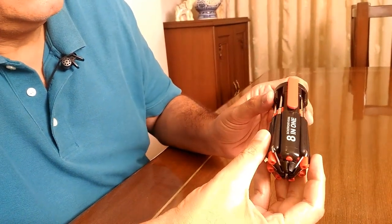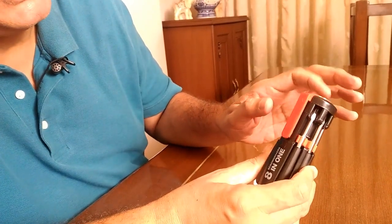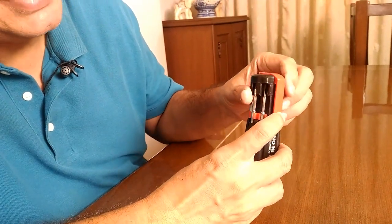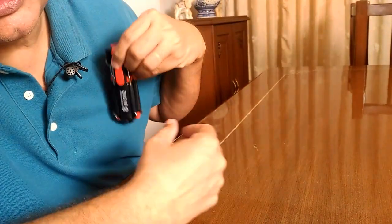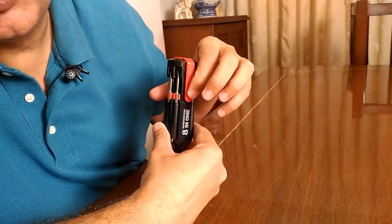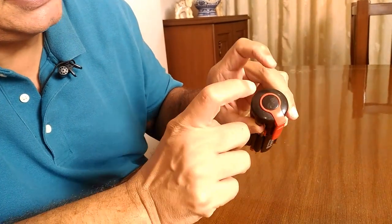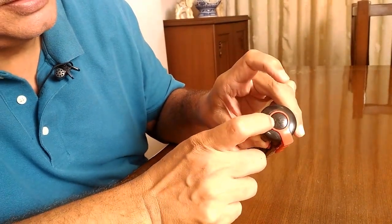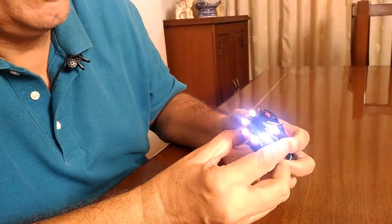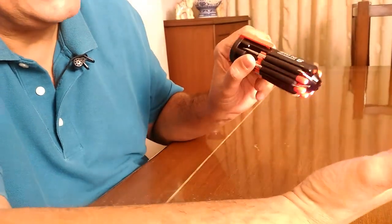This is what it looks like. There are three triple-A batteries kept inside. There is also a cloth clip so you can put it in your pocket and the clip will hold it in place. This button is to start the torch, and there are six LEDs which give off sufficient light.